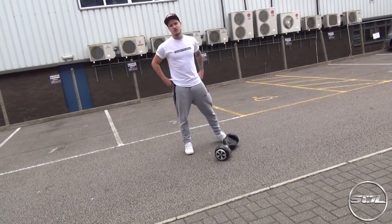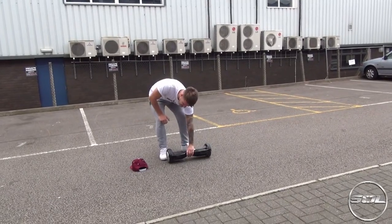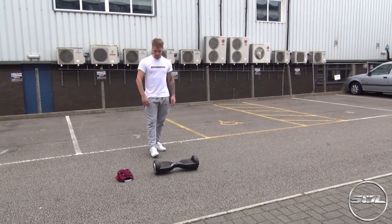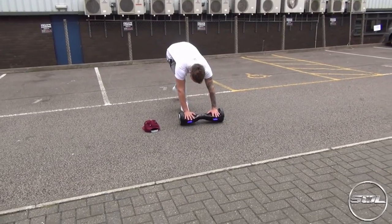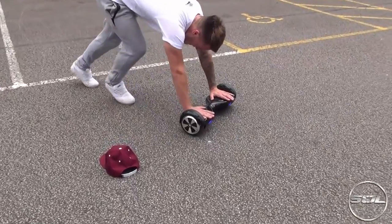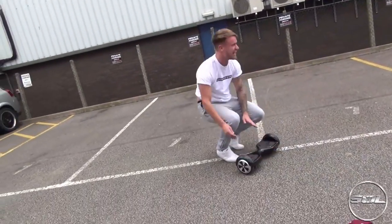Now on to a more gymnastic approach. I'm going to try and do a handstand, just like Perry from Diversity. So if you're watching this Perry, I apologise for even attempting this. I need to get the balance right — I'm going to kick up.